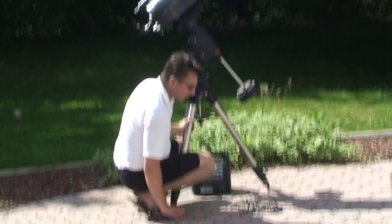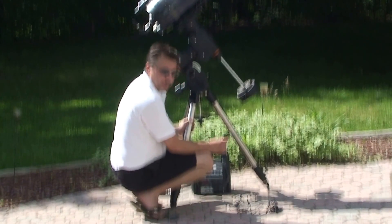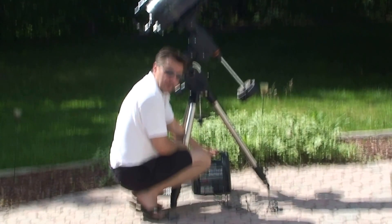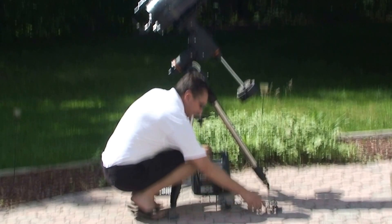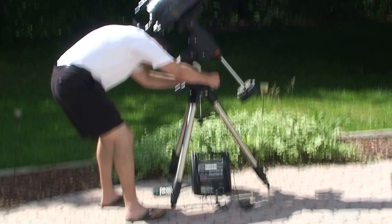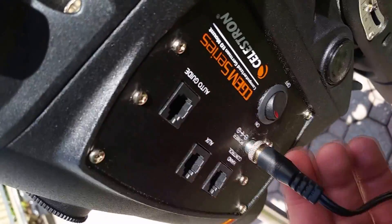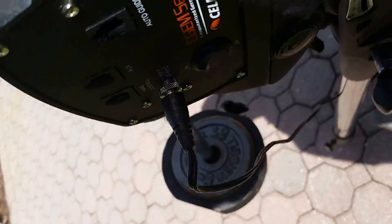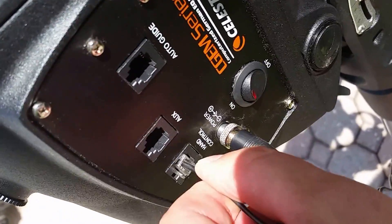At this point we are ready to power on the scope. I'm going to use a standard cigarette lighter 12-volt battery connector. Instead of bringing my truck all the way back here, I'm just going to use a DieHard 12-volt battery that you can get at any Sears — it doesn't have to be this brand, it's anything that provides 12-volt DC output. Then you take the other end of the connector and plug it into the power cord on the other side of the scope — turn it until it locks. Next we get the hand controller and put its end into the hand controller port. As simple as that.